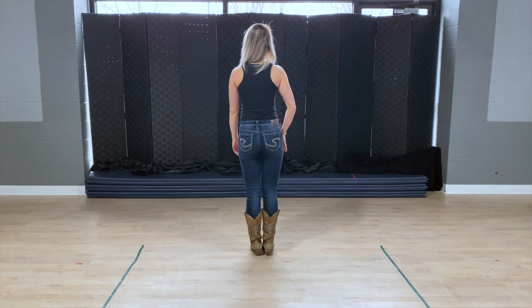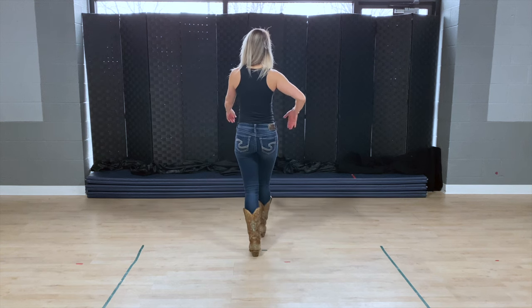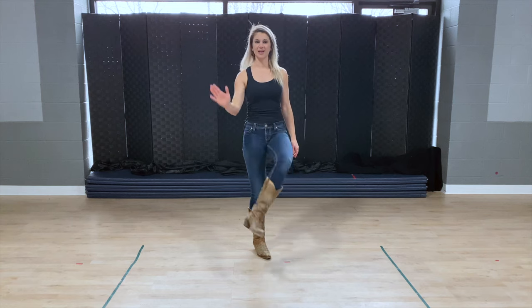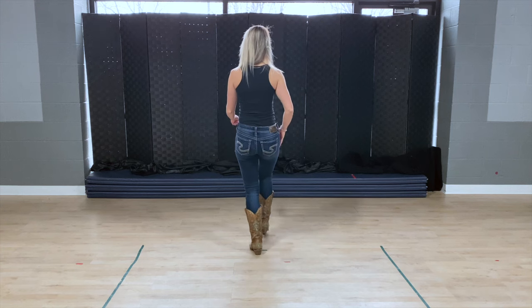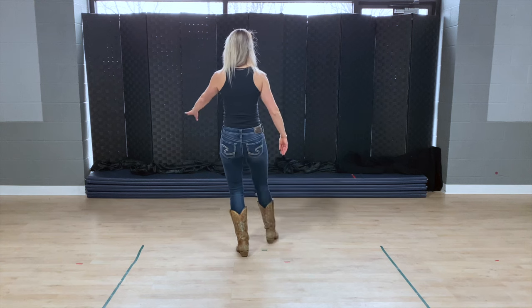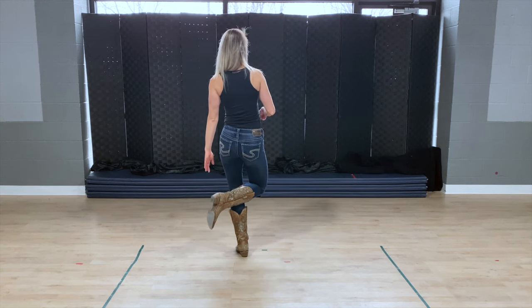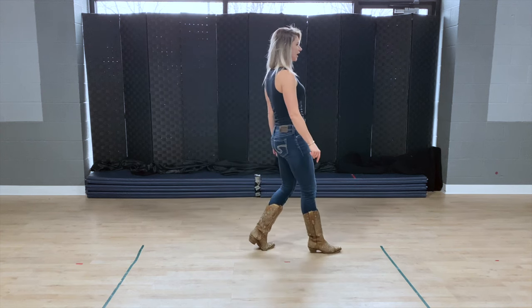We're going to step forward with the right foot. Step forward, you're going to smack your boot. I'm going to turn around so you can see me. I'm going to smack my left boot with my right hand. If you can't reach it, that's okay, you can use your knee. So I step forward with my right, smack my boot, step back with my left, smack my boot again. I'm going to do a triple step, turning a quarter turn: right, left, right.